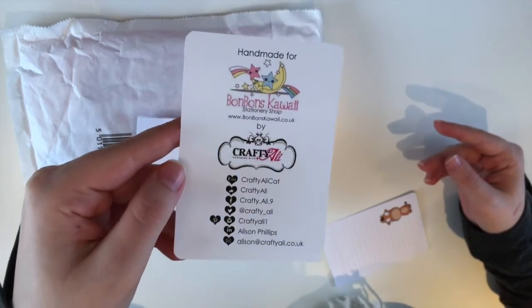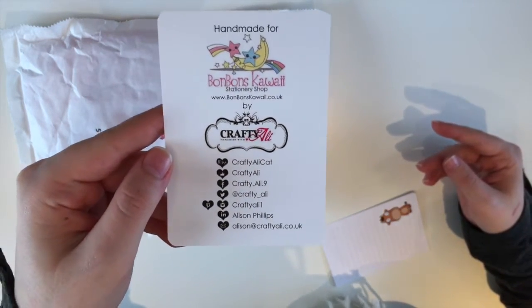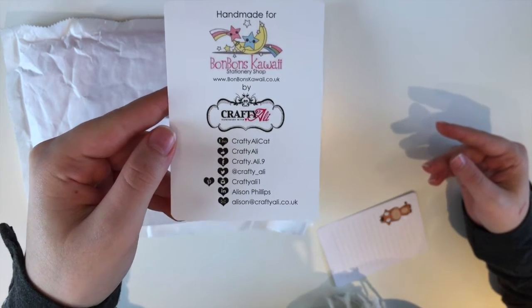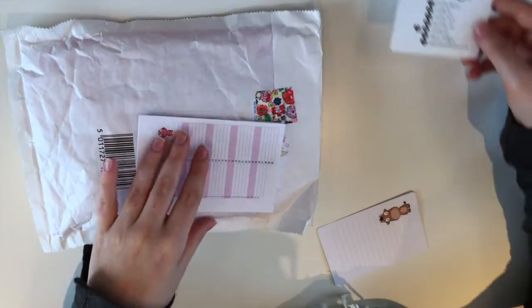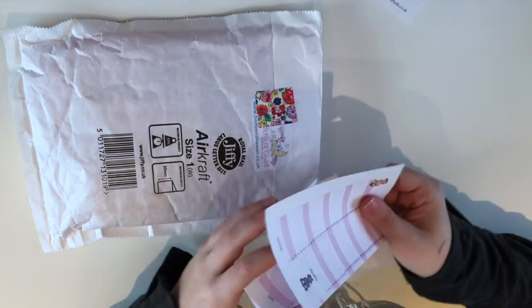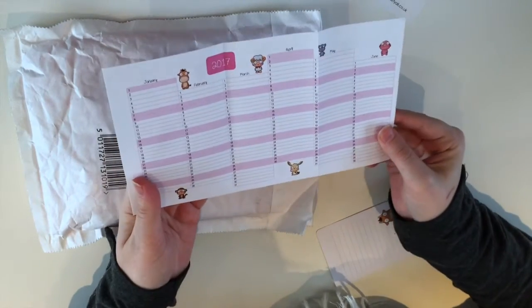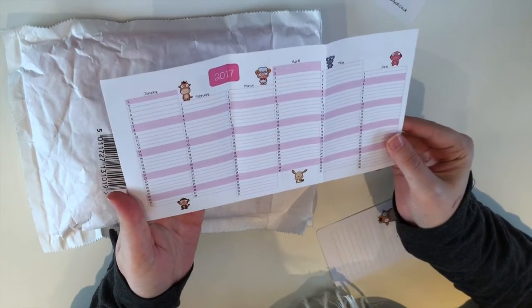So here you have all the By Crafty Ellie, handmade for Bonbon Kawaii. Here you have all the social media info for Crafty Ellie. And what is cute? A little 2017 calendar.